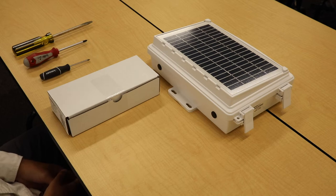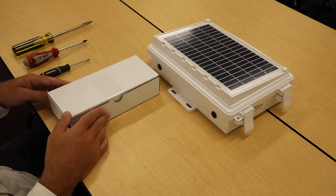This Davis Instruments Tech Tip video shows you how to upgrade an EnviroMonitor gateway from CDMA, 2G, or 3G technology to LTE technology. To do so, you need an EnviroMonitor gateway LTE PCBA kit.